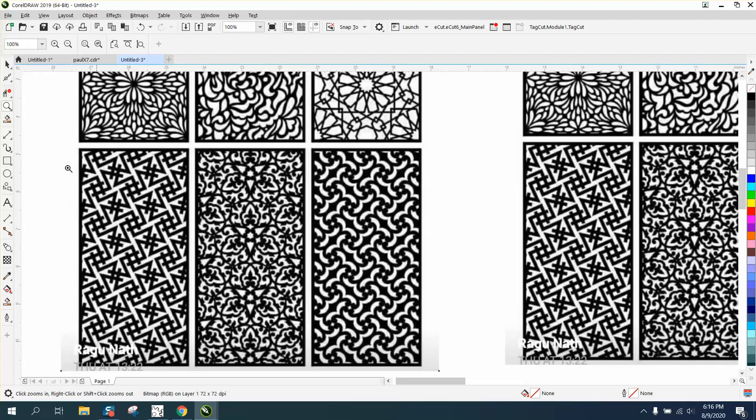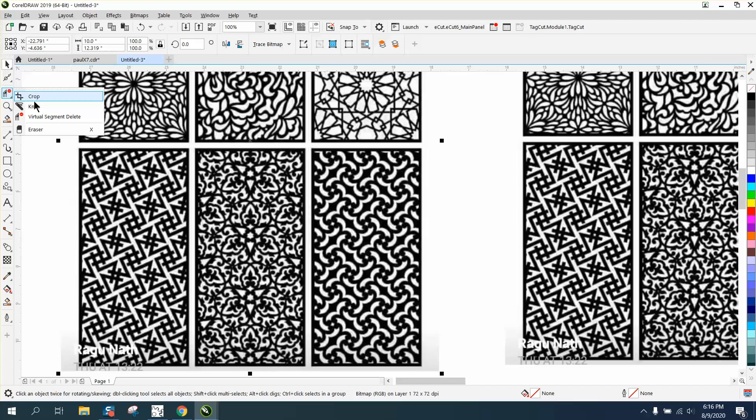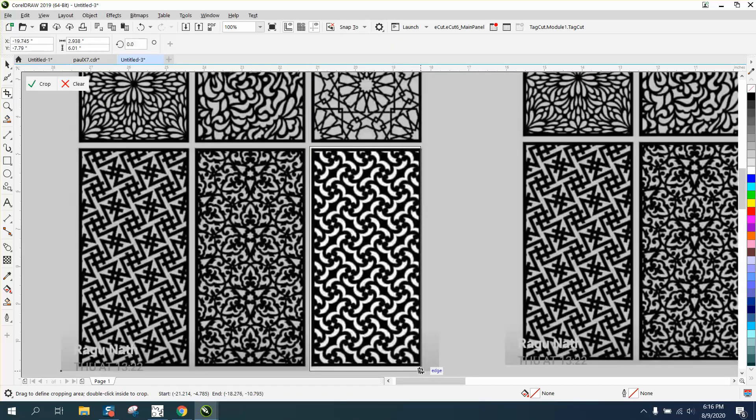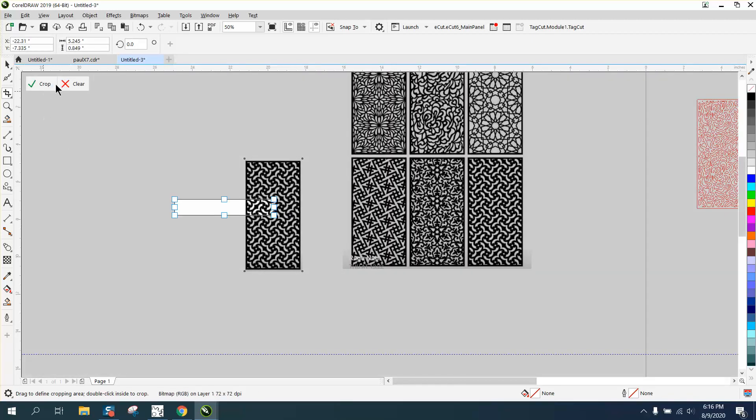This is pretty easy, but whenever you crop something out because you only want one of those, make sure it's selected — because if you don't have it selected, it will erase everything else on your page. Then just crop this out so CorelDraw doesn't have to work on everything else.